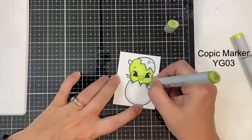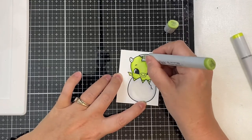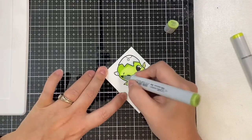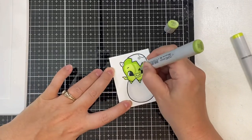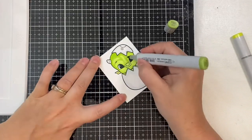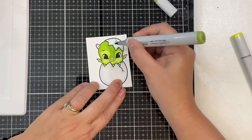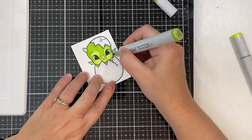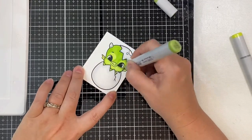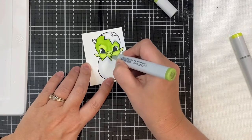I'm using YG01 as my lightest shade of green and coloring his entire face first, then adding YG03 along the edges for shadow. Of course I've sped up this video — I wish I could color this fast — but I am adding that same YG03 along the bridge of his nose and along the brow line, blending it toward the top of the dragon's head.